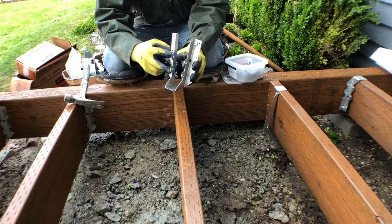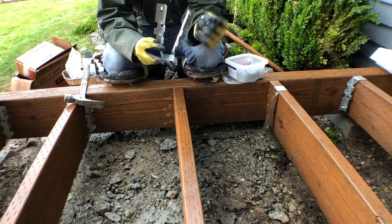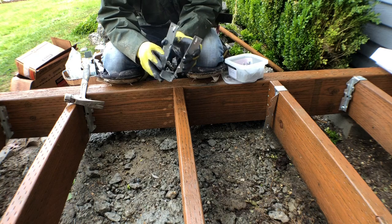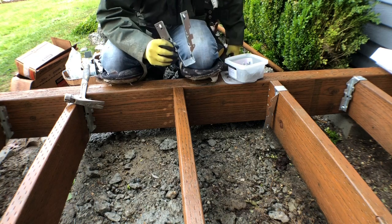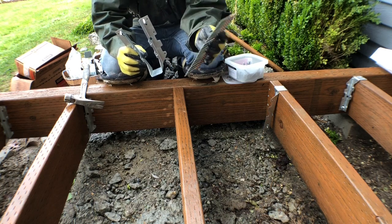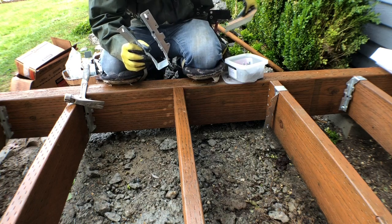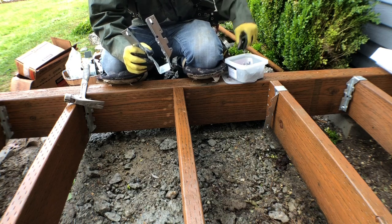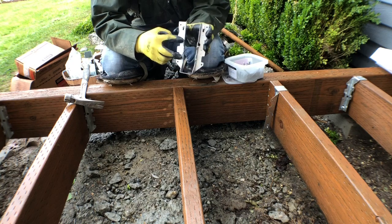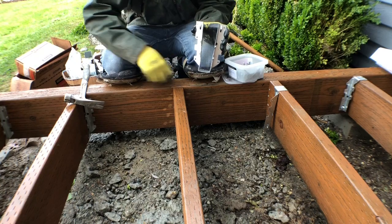It has two holes on each side over here. For this we need a TKO 10-penny nail — this is what it looks like. For the sides, what we need is a 16D nail like this one. We're using everything galvanized, so these are galvanized nails and these TKO nails are also galvanized.